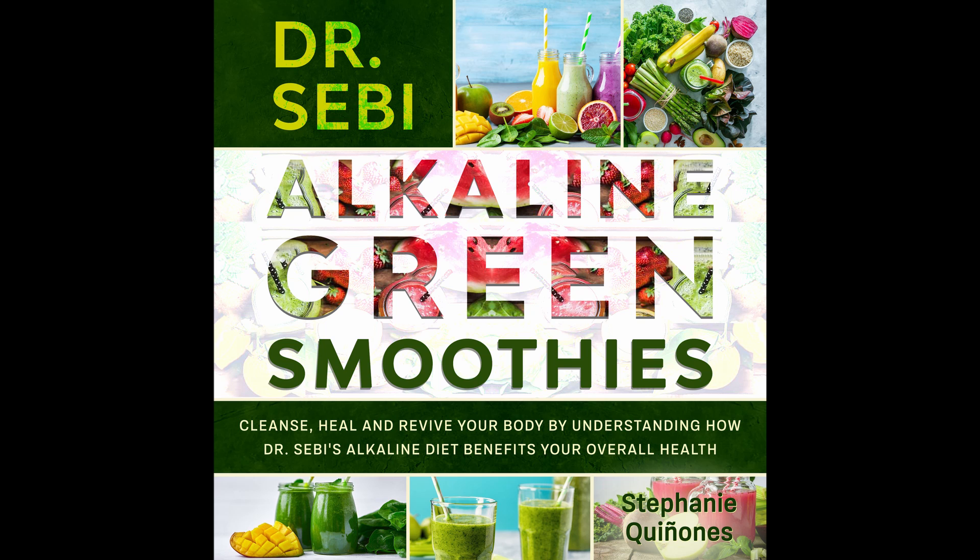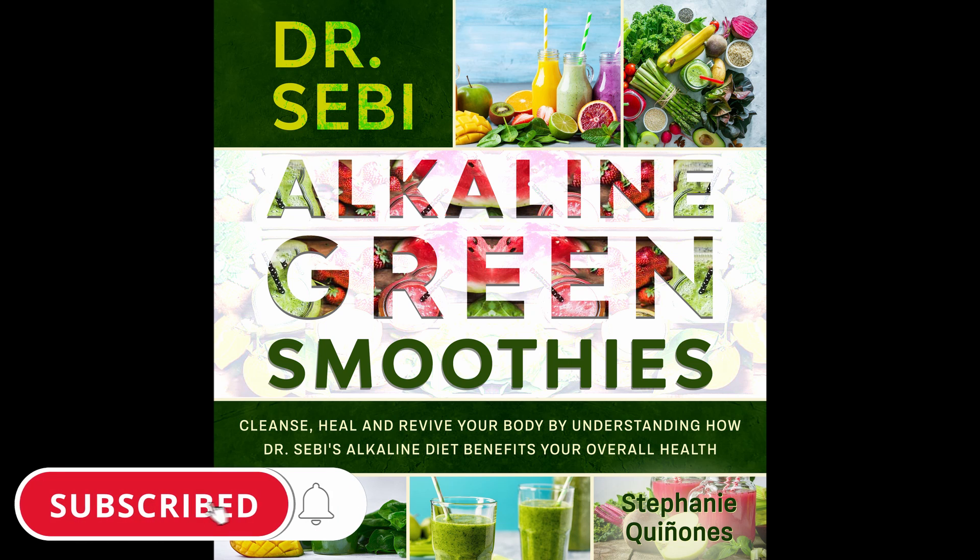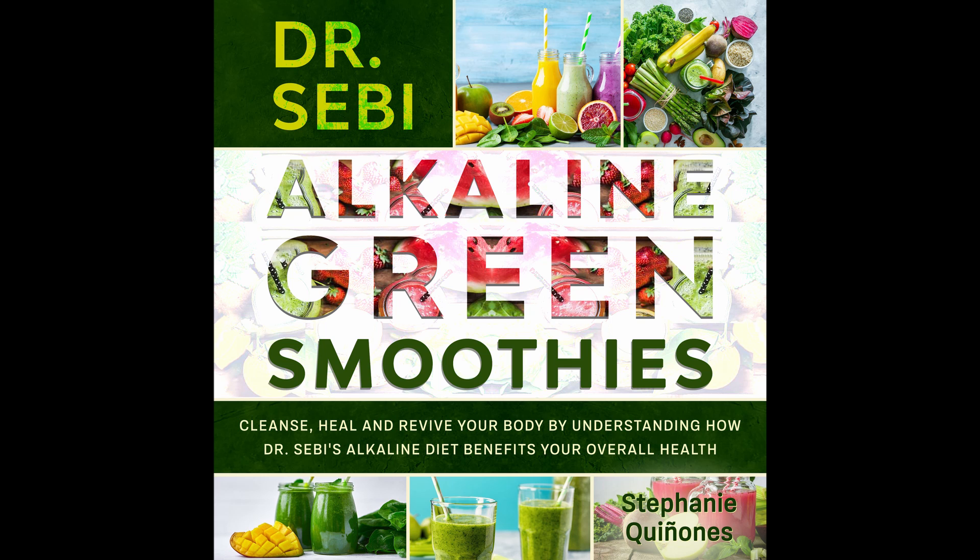Ingredients: 1 cup almond milk. 5 frozen strawberries. 1 cup cubed watermelon. A handful of fresh spinach. Half of a banana. 1 teaspoon chia seeds. A cup of ice. Directions: Take all of the ingredients and throw them into a blender. Blend until combined. Mix the greens with the seeds, banana, and half of the almond milk first if you want a non-brown smoothie. Then blend the watermelon, almond milk, strawberries, and ice. Put into a glass and serve.